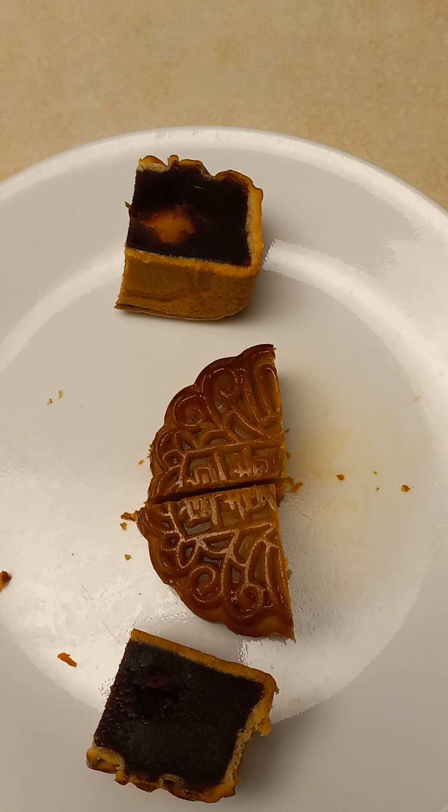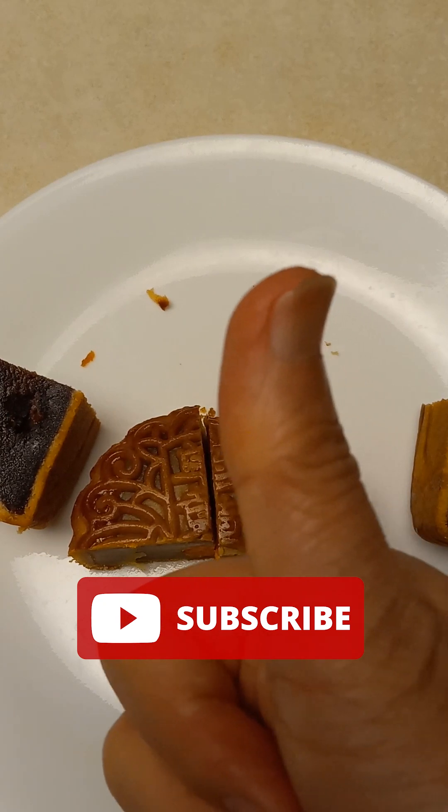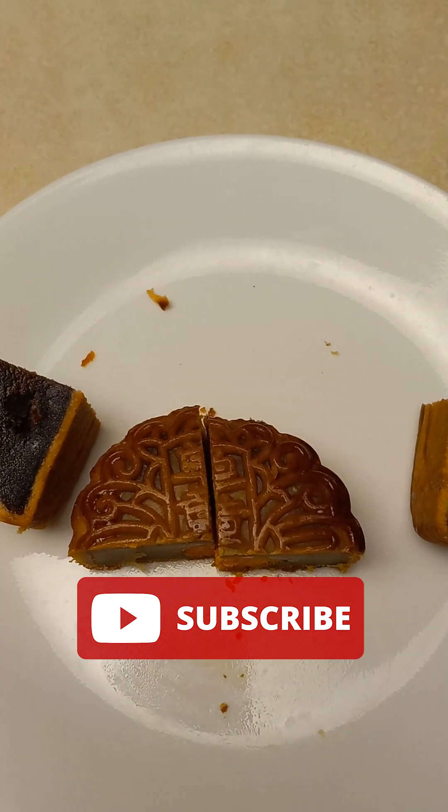Okay, let's conclude our mooncake taste comparison. If you like this video, please subscribe to my channel. Thank you.